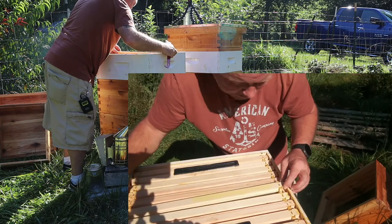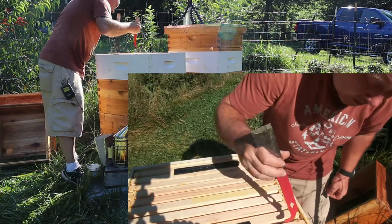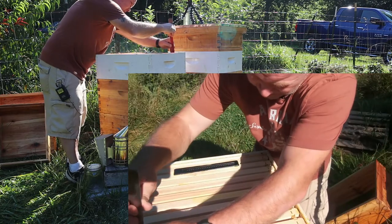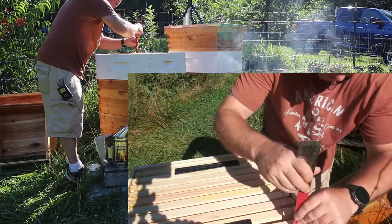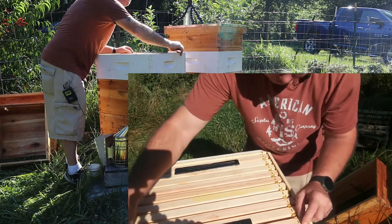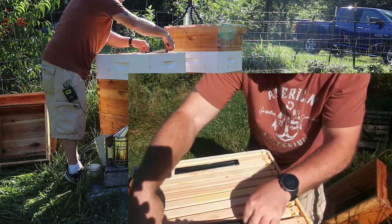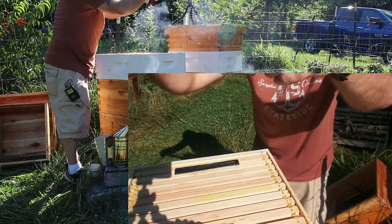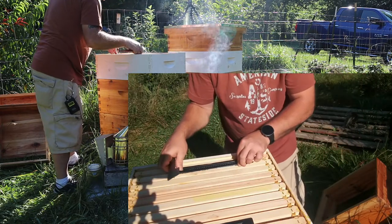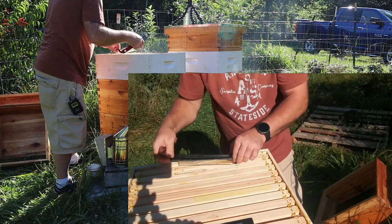These are all new frames — this was a new box. I generally try not to get into these too much, but I do want to take a look at this hive beetle trap because there were a lot of bees over by it. No hive beetles in it, which is good. They're basically propolizing it in place.